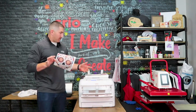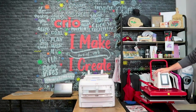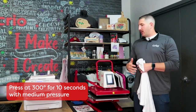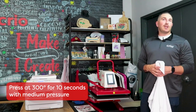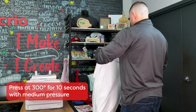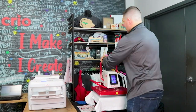Now that I have my print, we're ready to decorate a shirt, so we go over to the heat press. The application settings are 300 degrees, a 10-second press, and firm pressure. By firm I mean medium to heavy — on the Creo press it's right around a 6 or 7. Hotronix, Insta, George Knight and others are right around the same range for pressure.